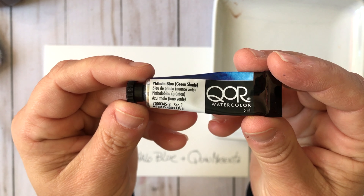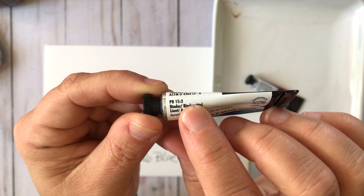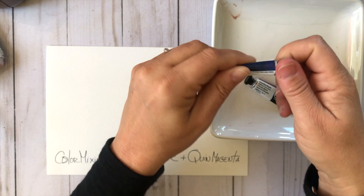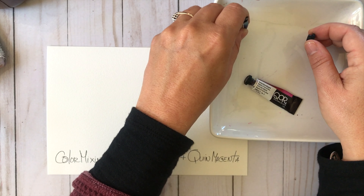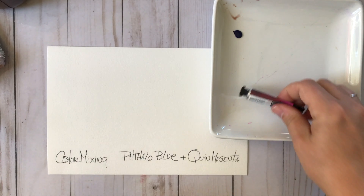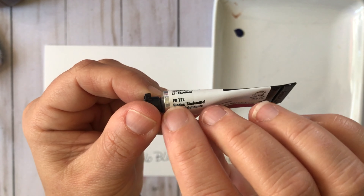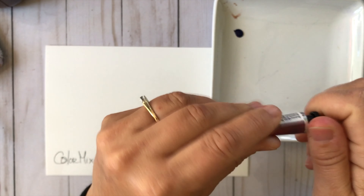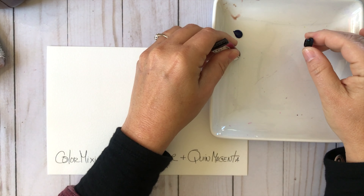This is the Phthalo Blue Green Shade and this is a single pigment color. The beautiful thing about the Core watercolors is they have their own binder called Aquazole — it's like magic. This is Quinacridone Magenta, also a single pigment, and what I really love about these colors is their ability to disperse.